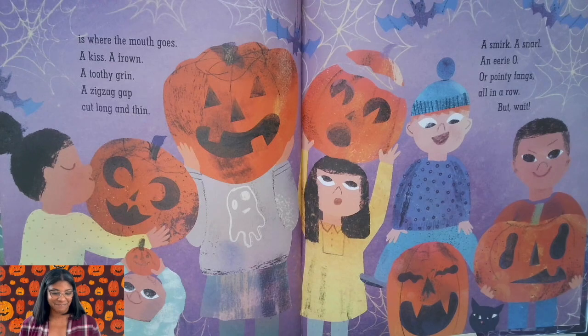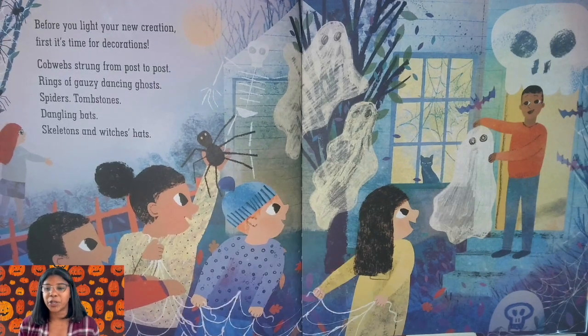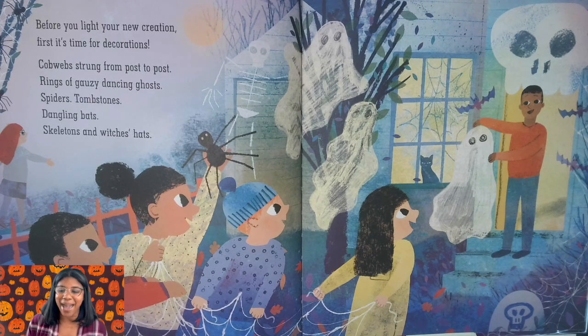But wait! Before you lighten your new creation, first it's time for decorations. Cobwebs strung from post to post, rings of gauzy dancing ghosts. Spiders, tombstones, dangling bats, skeletons, and witches' hats.